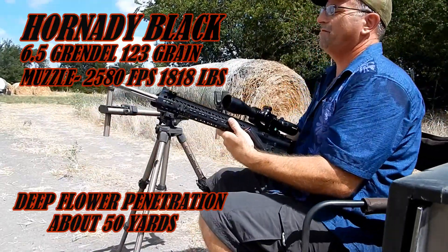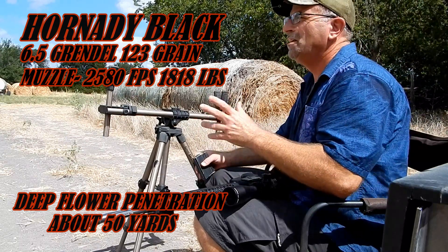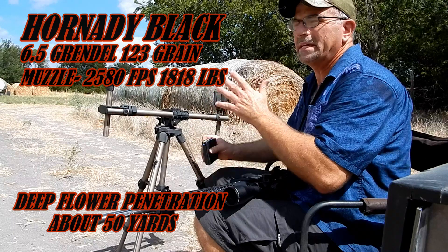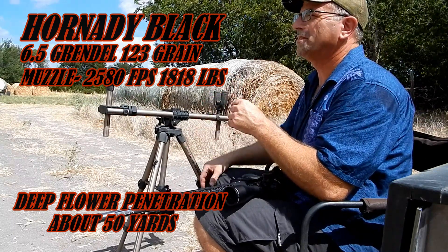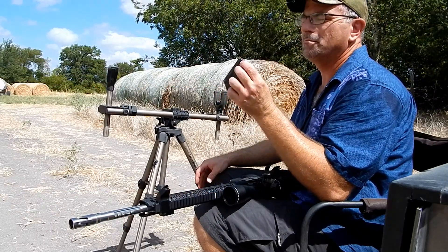We are doing the flour deep penetration test with the 6.5 Creedmoor — like the normal deep penetration test, but with a bag of flour in front to get the bullet to expand, and to see how far it goes into the wood afterwards. Doing this at about 50 yards using Hornady Black ammo.